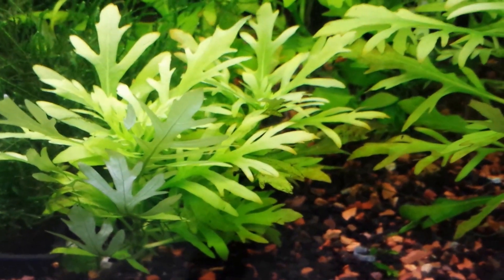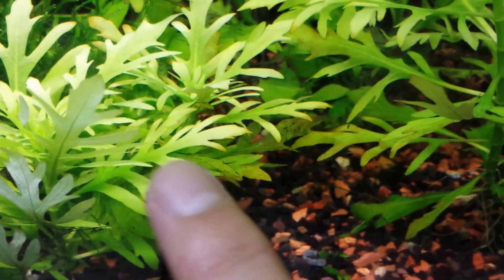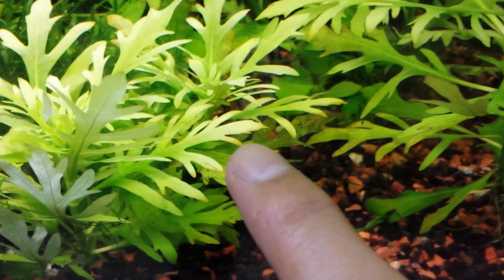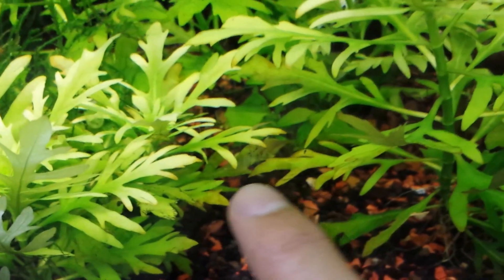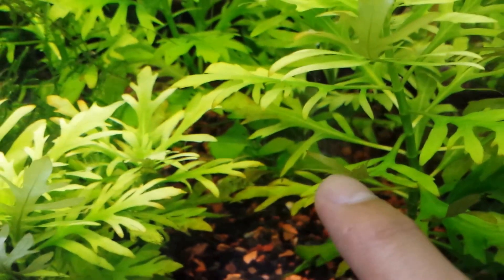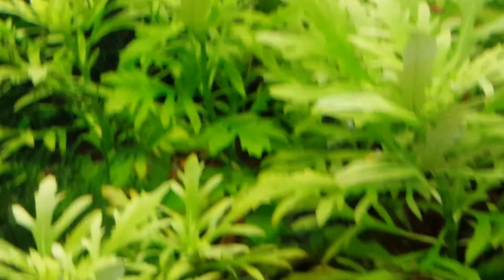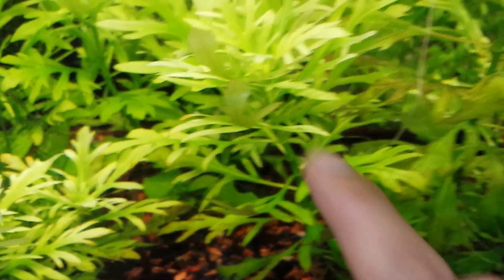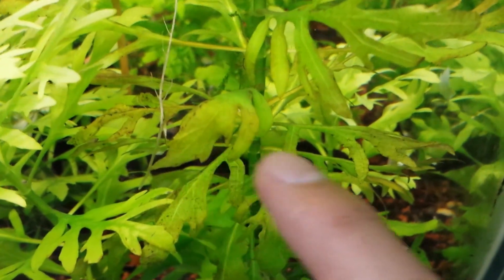The symptoms are you have really nice green leaves on top — the new leaves are really beautiful. Then you have yellow around the edge of the leaf, and it's getting transparent. At some point these leaves will be completely transparent and they will break off. What will happen is they will kind of wrinkle up, get transparent, and they are going to die off.